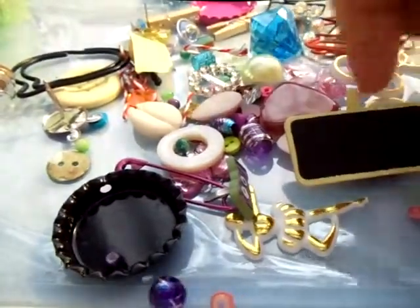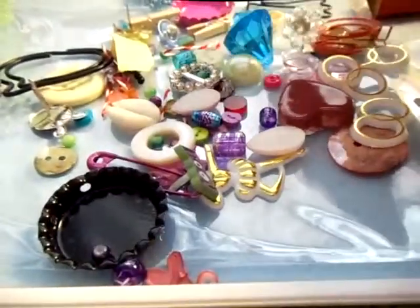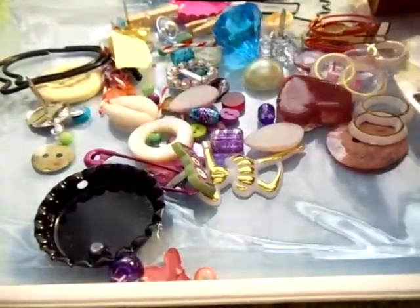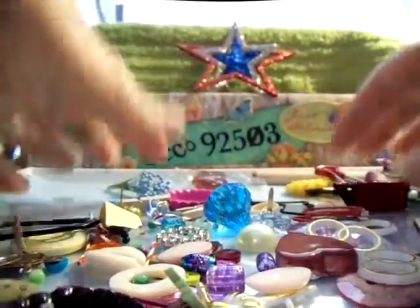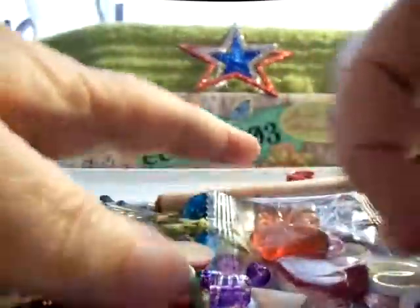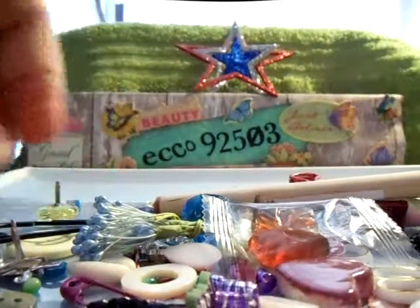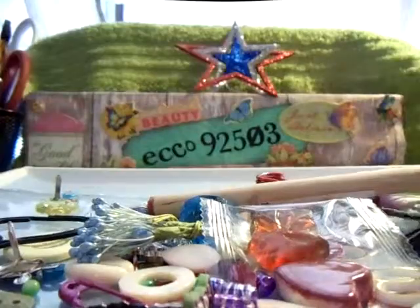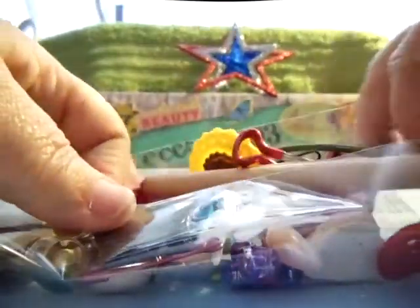And then little plastic rings and cute stuff, some flat backs. So that is from Cheryl. Let me push everything back on this little piece of paper here so I can move on to the next one. Thank you, Cheryl.